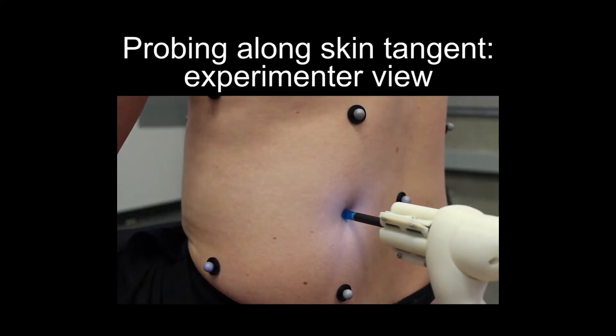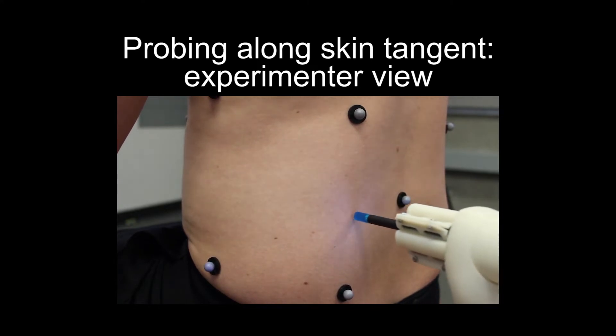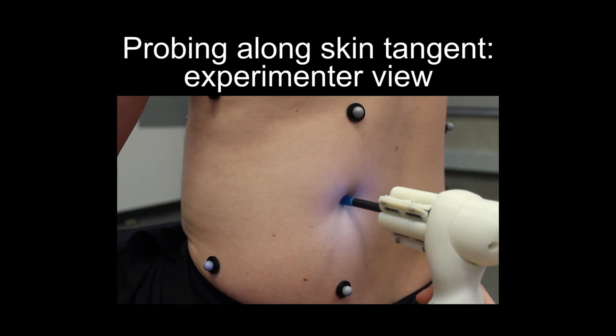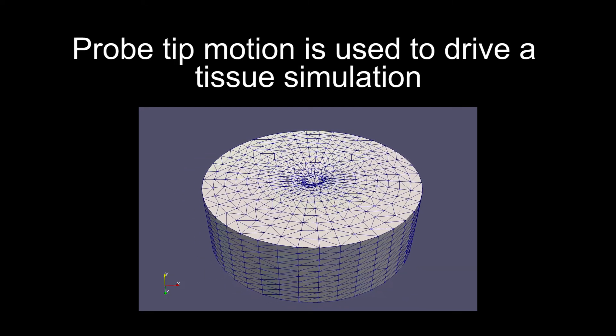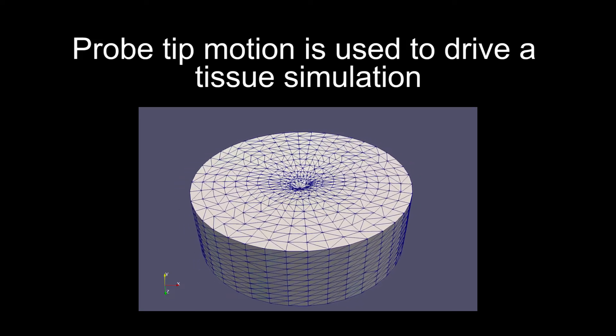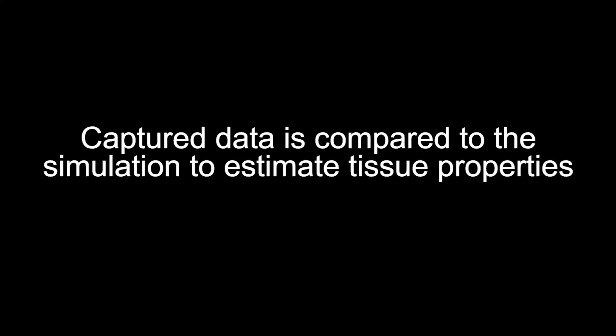Additional side-to-side contacts are made in orthogonal directions to capture the anisotropic properties of the underlying tissue. The captured tip motions are used to drive our sliding thick skin simulation. Tissue properties are estimated through an iterative optimization process, comparing simulation results to captured real-world data.